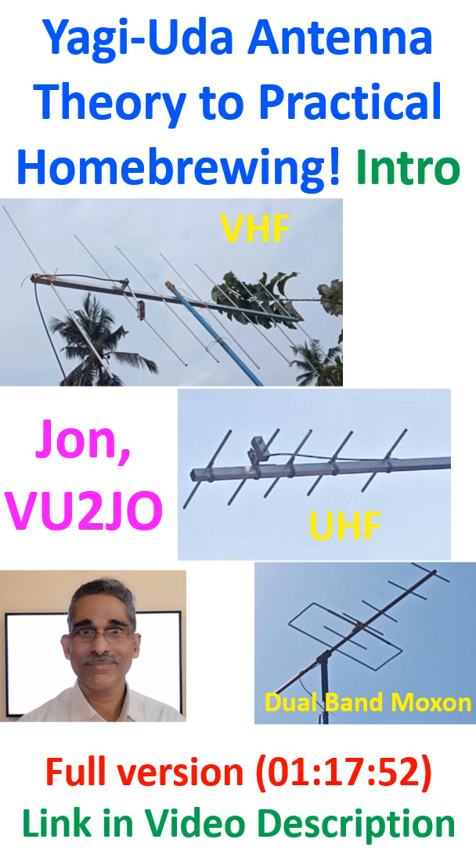This video compilation will take you through the basic theory of Yagi-Uda antenna to my home brewing projects of VHF, UHF and dual bander Moxon Yagi antennas, aiming mainly at working low earth orbit amateur radio satellites.